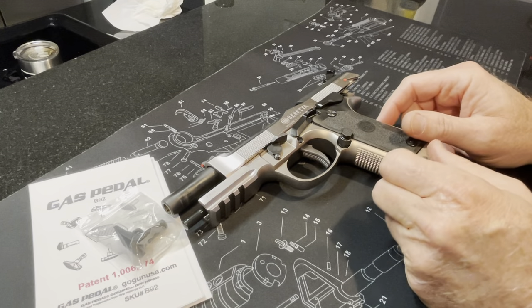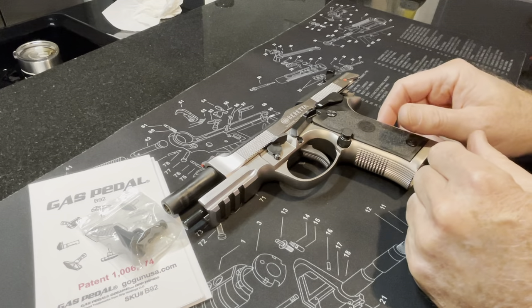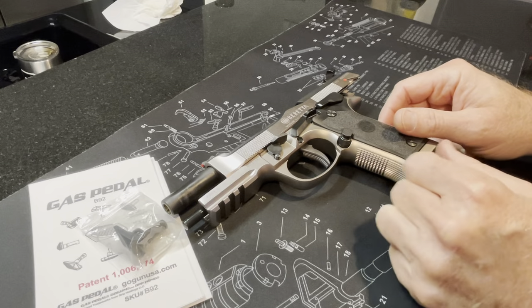Today I just want to do a quick video on how to install what is called a gas pedal from GoGunUSA.com on the Beretta 92X Performance.